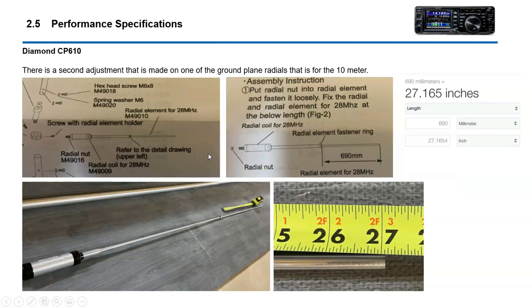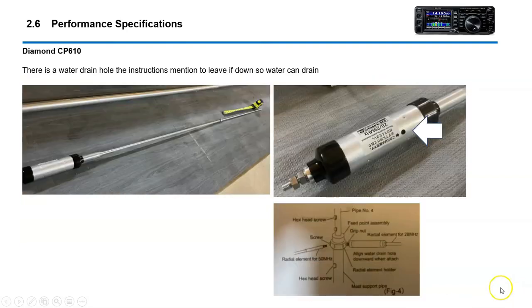There's a second adjustment on one of the radials, which is the 10 meter radial. This radial adjustment is set for 690 millimeters, which is 27 inches. This is the adjustment right here — the rod that protrudes out. One thing it does mention is there's a water hole that you're supposed to have for draining purposes.